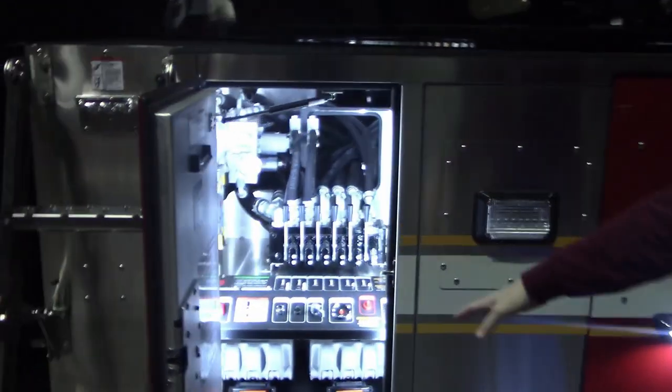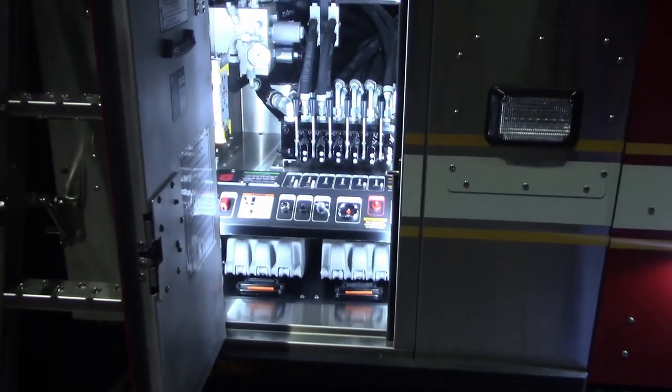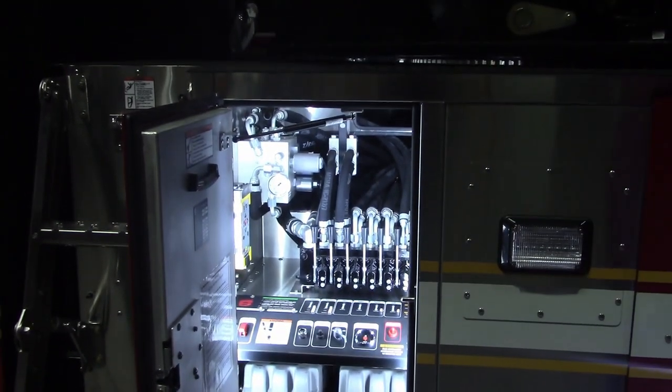In here are your controls with your wheel chocks. They also have their wireless controller for their monitor.